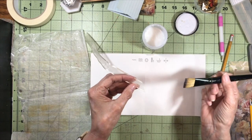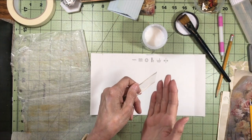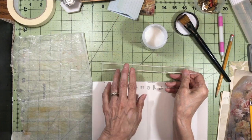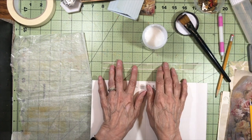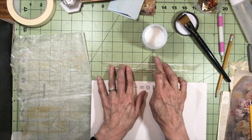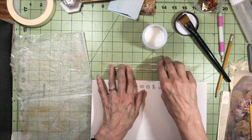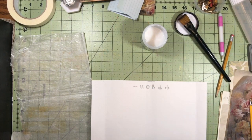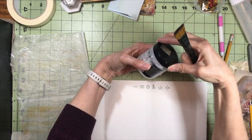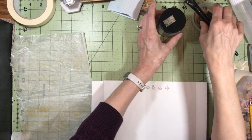I've used Fray Check before, but it seems to want to bleed into the ribbon, especially if the ribbon is kind of a silky one. I found that using just a brush of this collage medium just on the edge really does the trick. These were just some scrap pieces of ribbon that I had in my stash — I just cut them at an angle and I just have enough to be able to tie a bow.